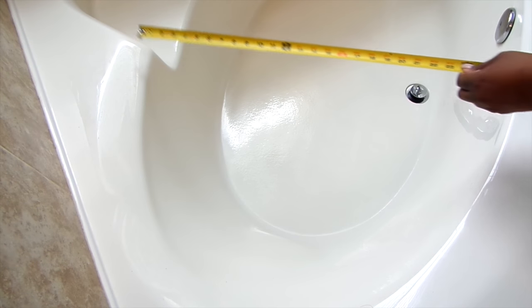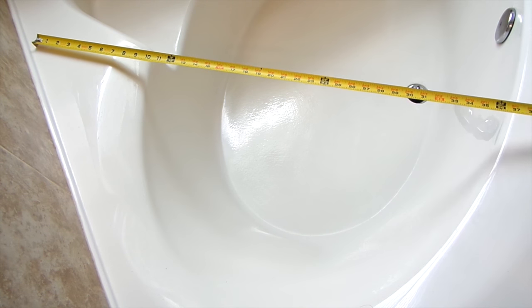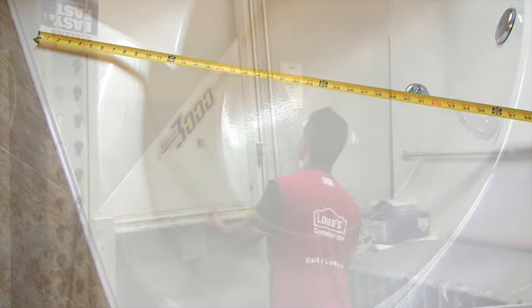First, measure the width of your tub. Be sure to add at least one and a half more inches because you don't want your shelf sliding into your tub.